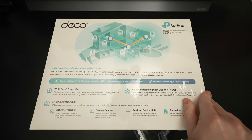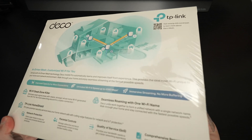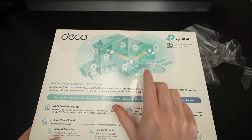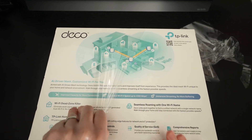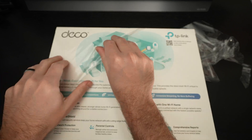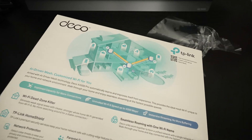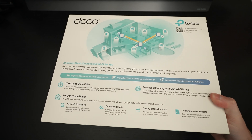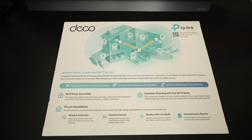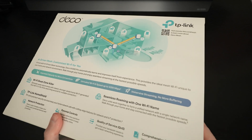Positioning is always important — where you're going to put this in the house. Ideally, you want the main unit positioned in the center of the domicile, which you can see on the little graphic as I get it out of the plastic. From there, you just make sure to create 'bubbles,' if you will. That's the whole idea with a mesh system — the satellites piggyback the main routing unit and deliver almost the same throughput throughout your home.